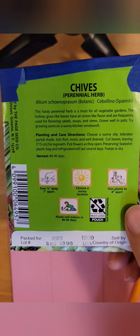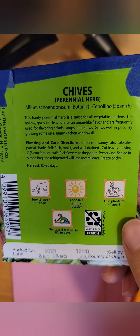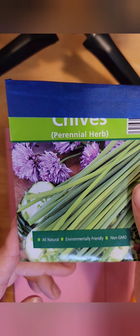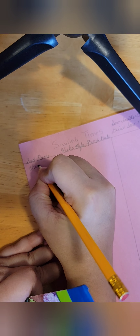So what does that say? Sow inside or direct sow — D-S. That's basically what we're going to do. We take a packet like this. So these chives are a perennial herb, and they actually don't tell me when they need to be sown or whether they need to be sown outside or inside. So I'll just write them down and then we'll have to figure that out.